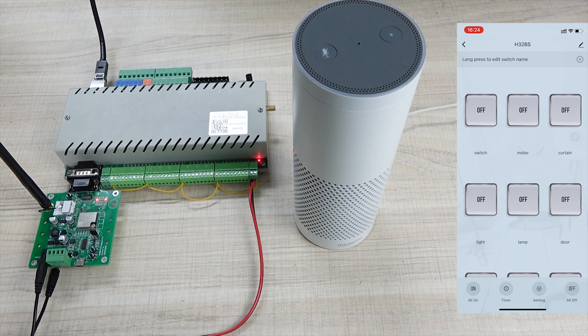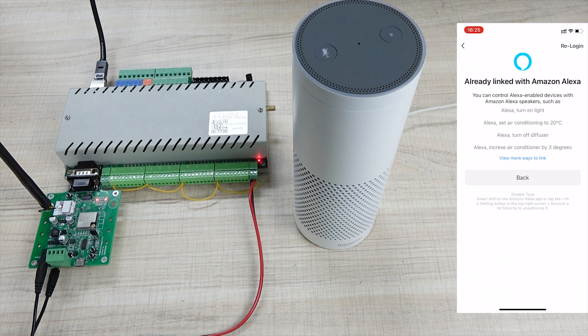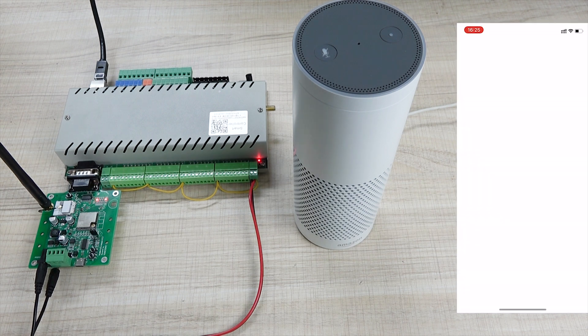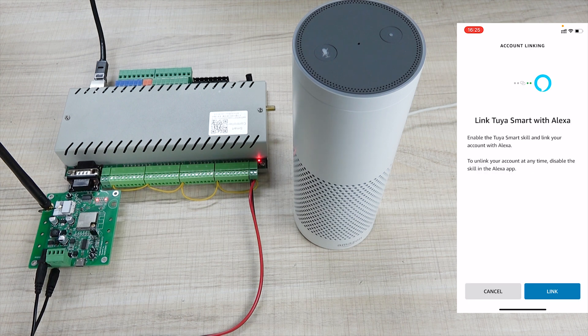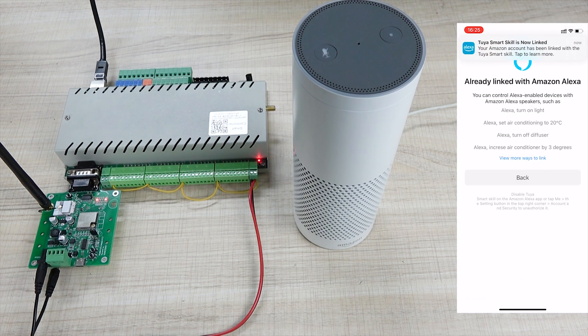Now if you want to use Alexa for voice control, go to settings and you can see here the Alexa and Google options. You can use the same way to enable voice control. If you have used Alexa, just click Alexa. I have already logged in, so you can log in the first time. Just click link — the Tuya account will link with your Alexa account. You can see the Tuya skill is now linked, so now you can use Alexa for voice control or control by your Alexa application.